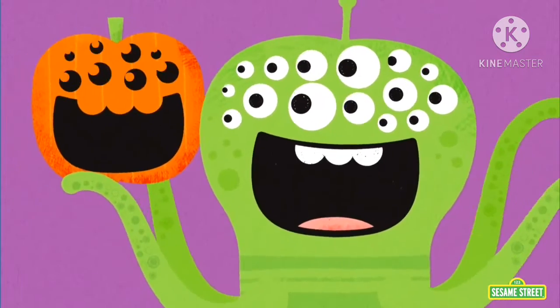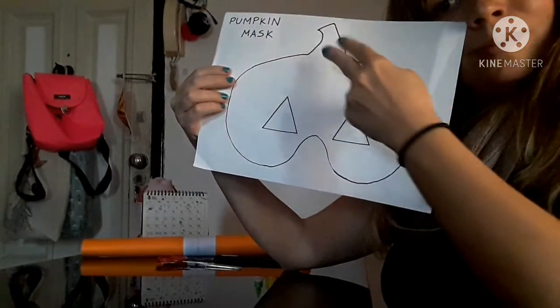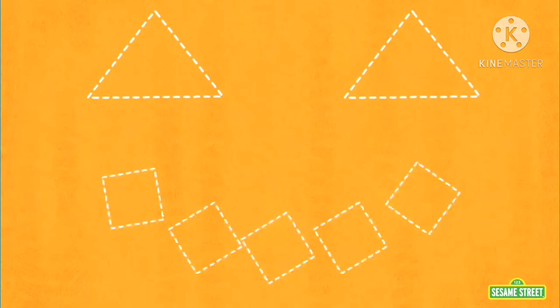Let's begin. First, we're going to cut the silhouette of the mask.